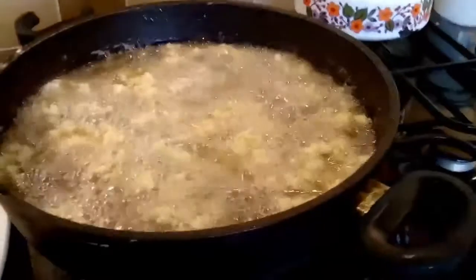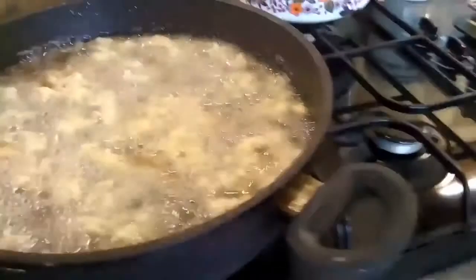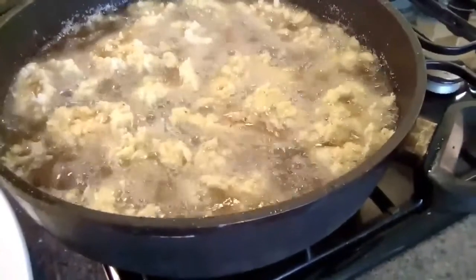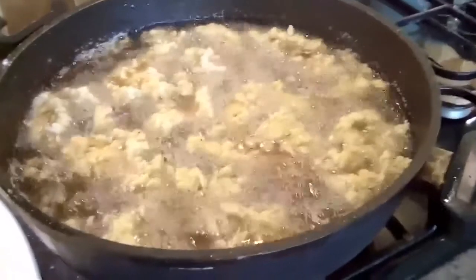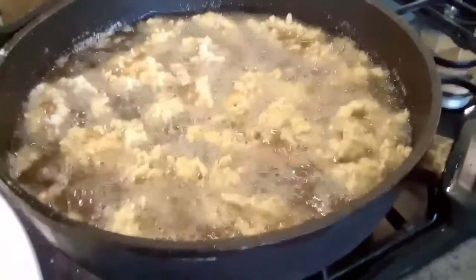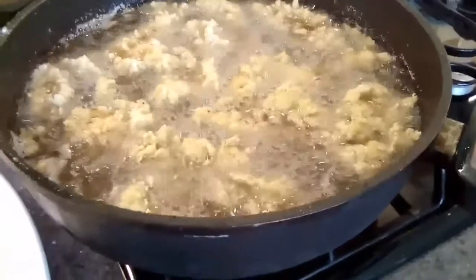I've now got the first batch in the hot oil frying away, with still some on the plate. Don't overcrowd the pan because if you do you'll end up in a right mess and it all becomes really sticky and stuck together. Leave it until it really starts to cook — don't try to move it. You need really good long tongs. If you try to move it while it's cooking at first, all the coating will actually come off, so be careful.